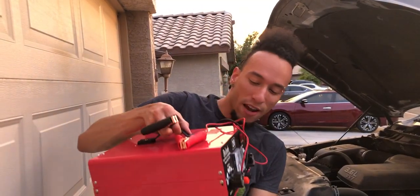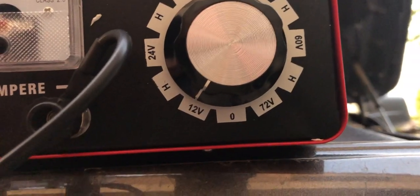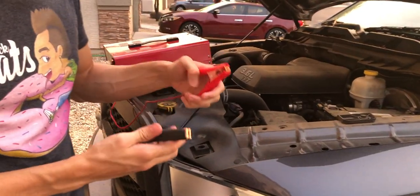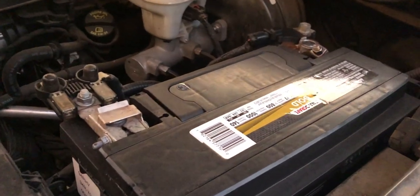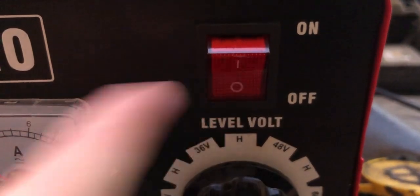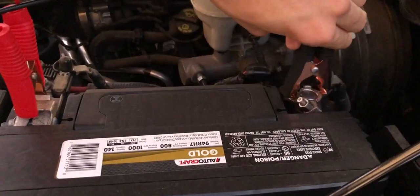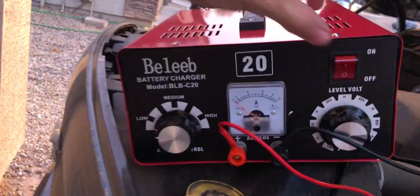We have a 12-volt battery, so we're going to turn the knob to 12 volts. We're going to turn the amperage down to low because the battery is not fully drained — this is a brand new battery. Normally red is going to be positive and black is going to be negative. We're going to make sure it's switched off and not plugged in yet, then get positive connected to positive and negative connected to negative, get our power connected, and now switch it on.